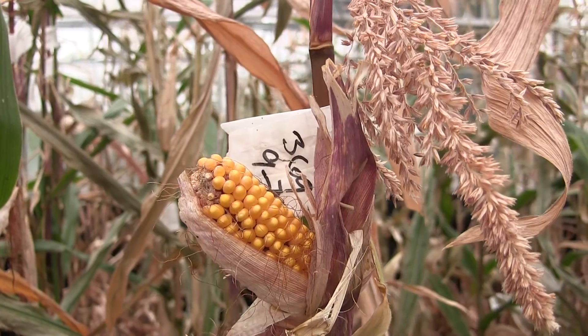We can heat this greenhouse to 70-75 degrees above when it's 20 to 25 below outside.